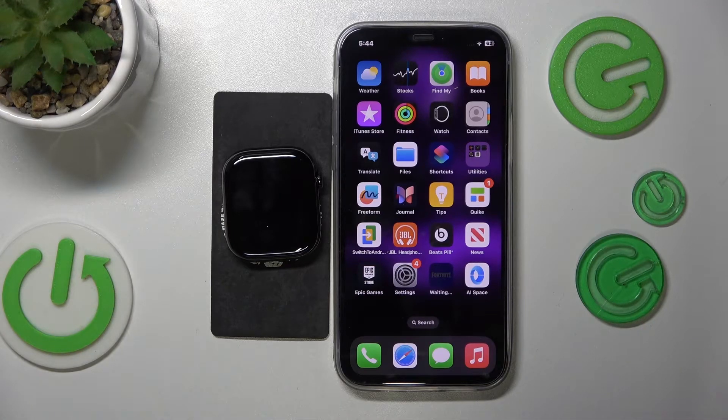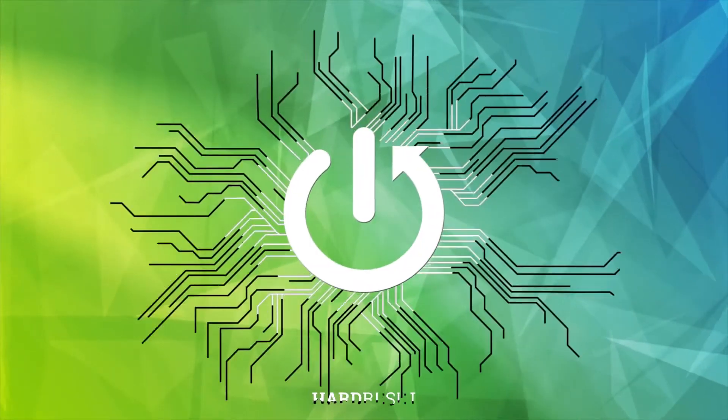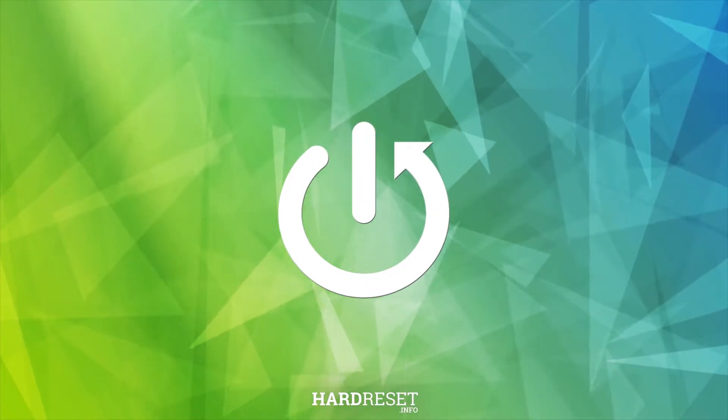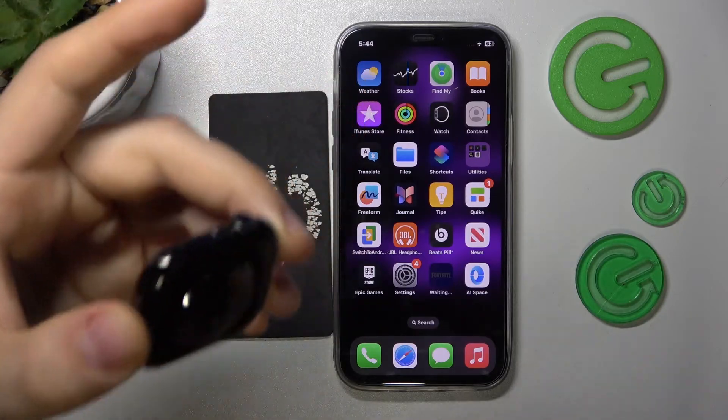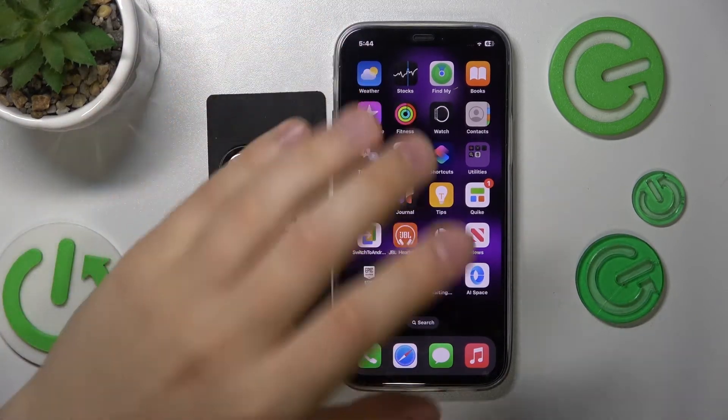Welcome! In this video I'll show how you can backup your Apple Watch Series 10. There is no way you can separately backup the data from your Apple Watch, but it kind of goes as a bundle with your iPhone.